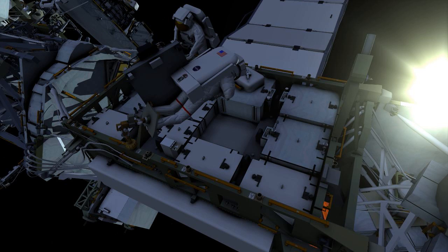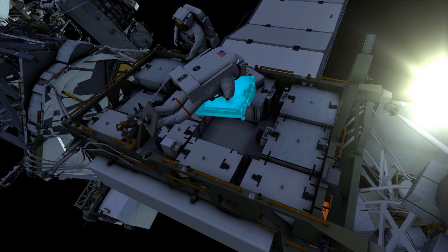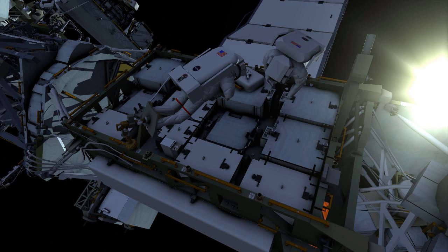The crew will then get into position to install the adapter plate that EV1 has into the second empty slot. They will connect cable to mate the second battery pair for this EVA.